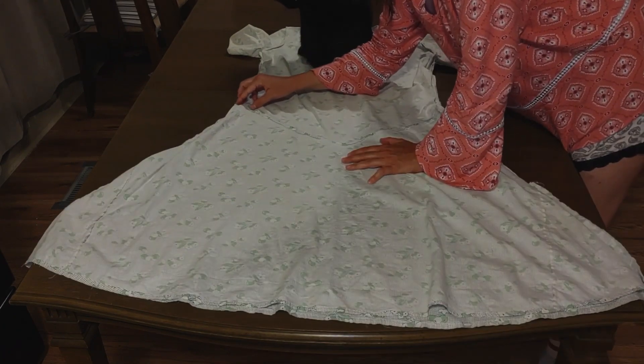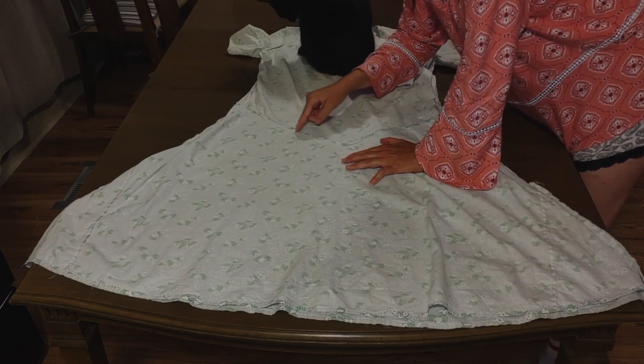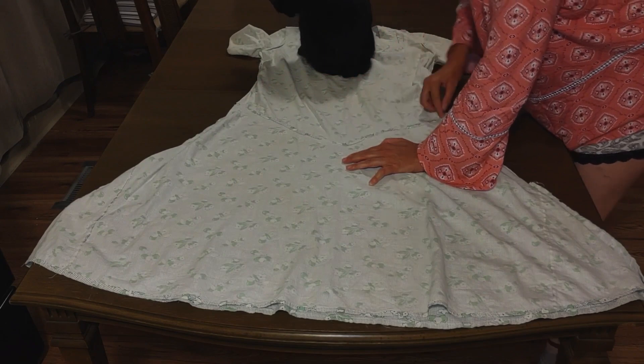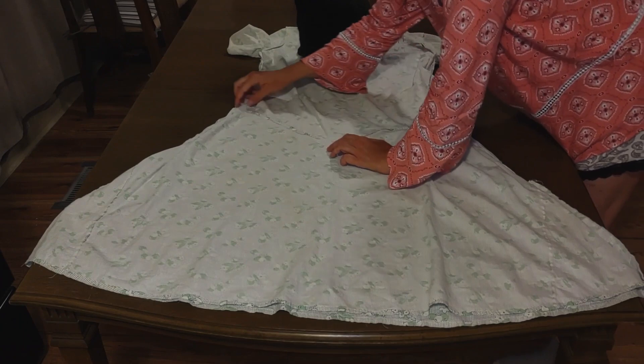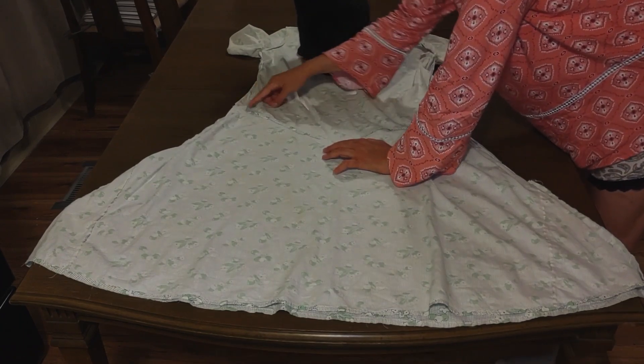And here's the waist seam — again, they just didn't finish it. That's interesting, to cut like that.